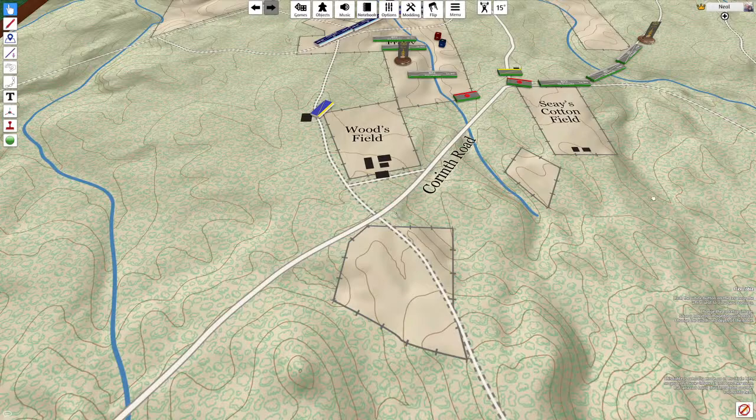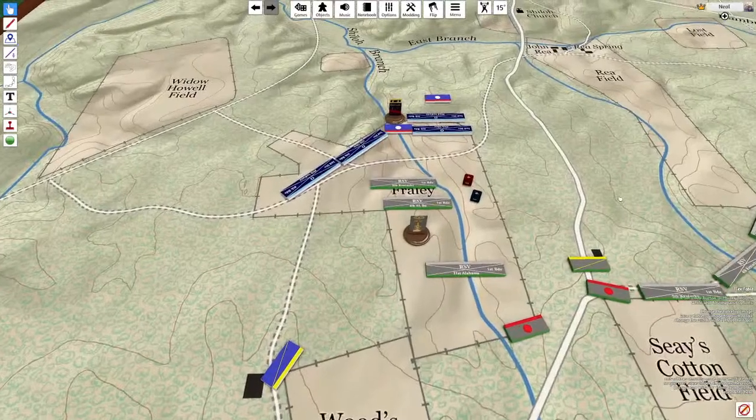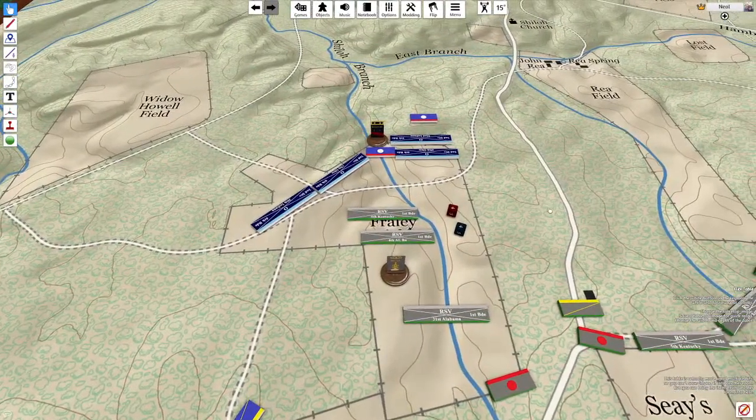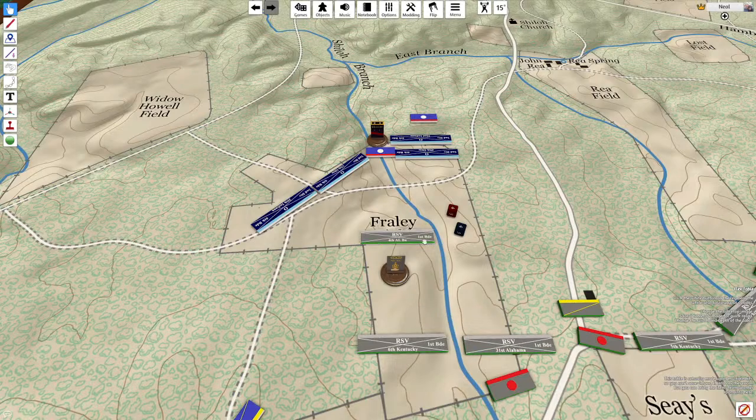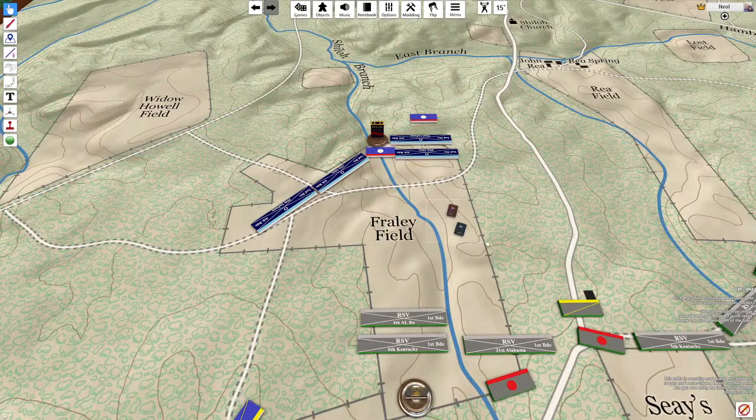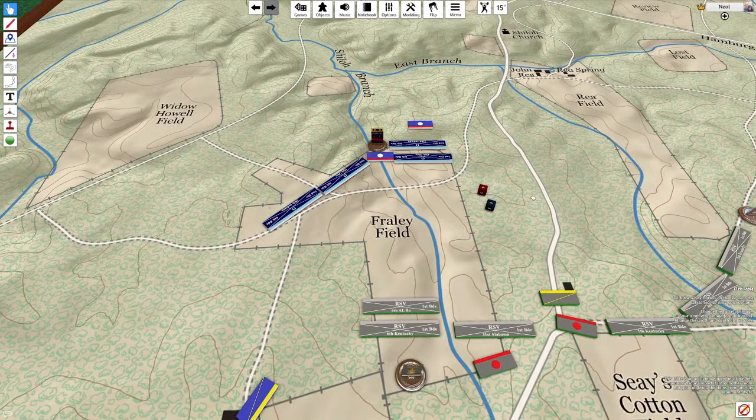Eventually the game is played until some objective is accomplished — usually an academic objective set by the umpire. Once the objective is accomplished, or the lesson taught, the simulation is ended. Most games are not played to the final bitter end of a battle, because the game is intended to be an exercise, not so much a battle of wits between the two sides.